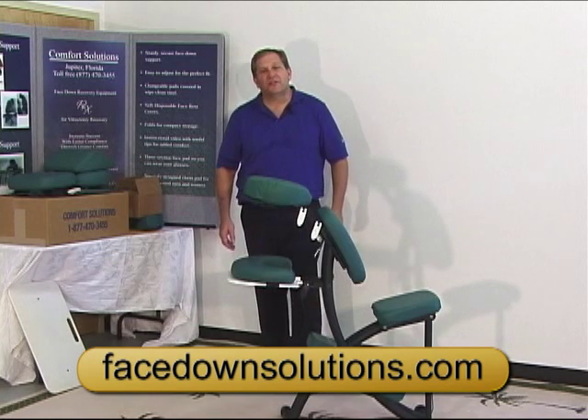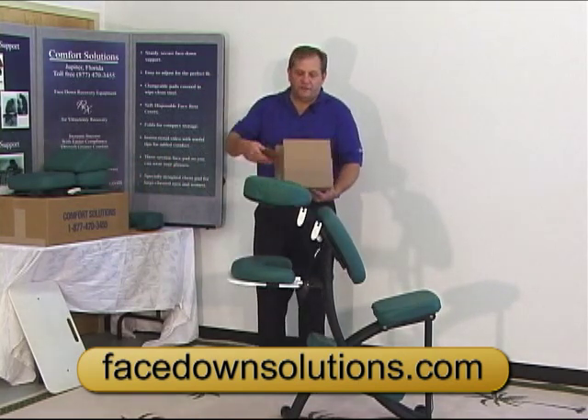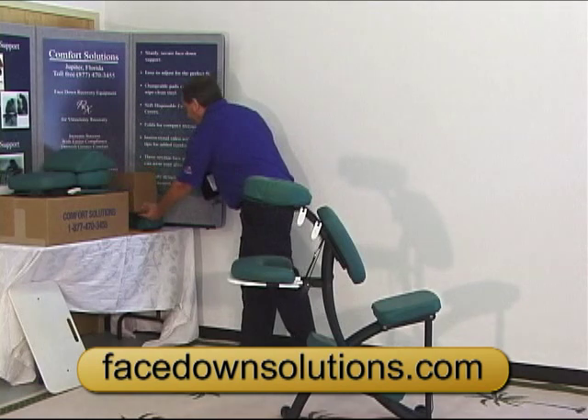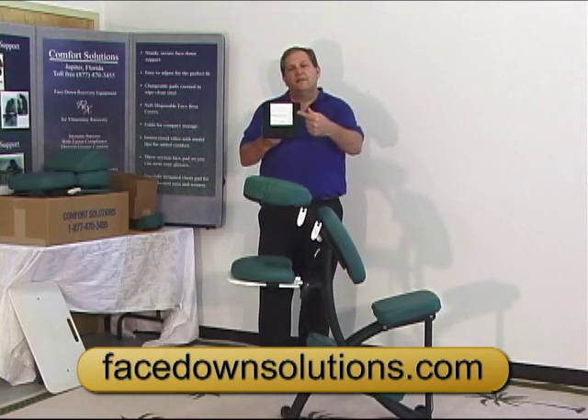Tom Russo here again to show you how to use the Comfort View mirror. In this box you'll find the Comfort View mirror and your disposable face rest covers. The Comfort View mirror has instructions printed right on it.